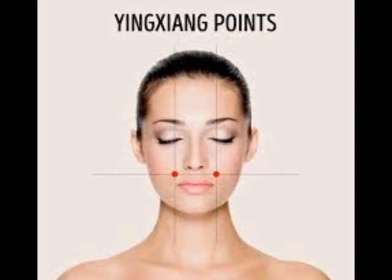Yin Xiang. Estos puntos están al lado de las fosas nasales, debajo de los pómulos, alineados con los ojos. Masajear los puntos le dará alivio de un dolor de muelas, estrés y dolor de cabeza.